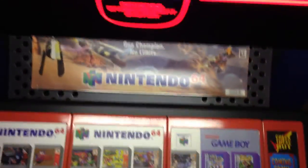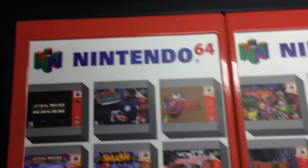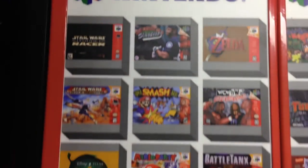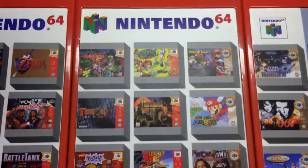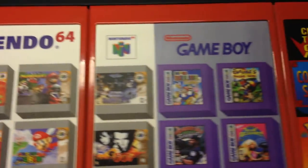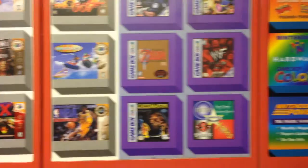So if you want to see anything else, you just click any one of the buttons here. Just to give you a glance, here's what was available in 1997 and 1998. And I was lucky when I got the unit — they replaced all these overlays, all brand new.